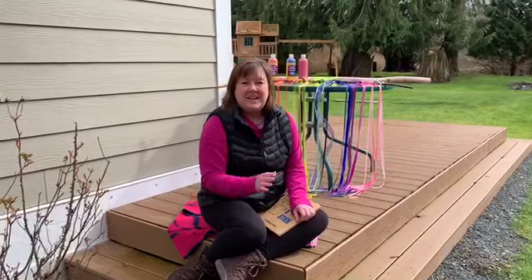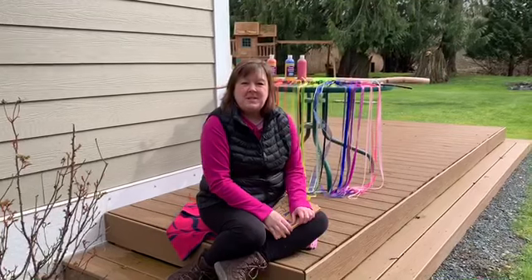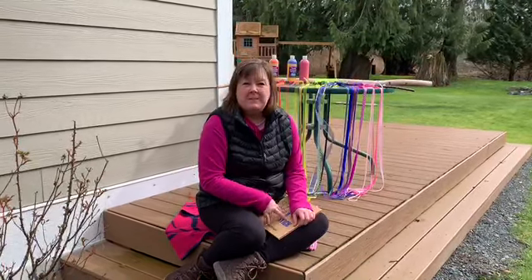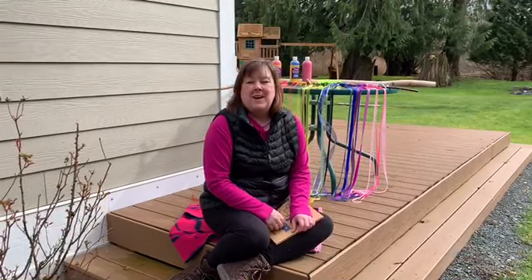Hi friends, it's teacher Adrienne. I'm sorry we can't be together this week. I wanted to send you a message to let you know about one of my favorite books that I'm going to read to you today, and some activities that you can do at home related to the book. Are you ready?